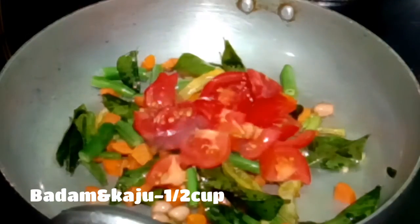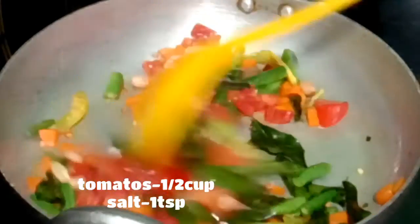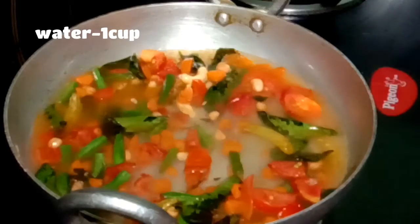Let's put tomatoes in the morning. The tomatoes will make it easy to protect your skin. Let's add 1 cup of water and add 1 spoon of salt.